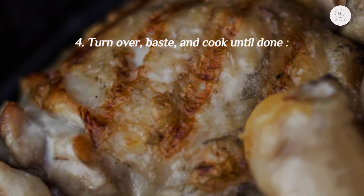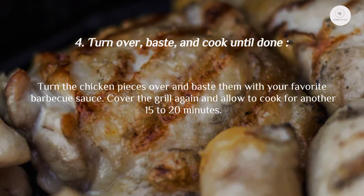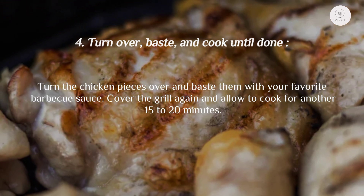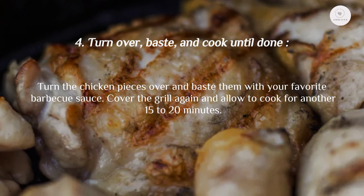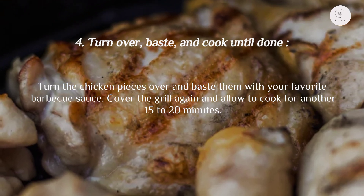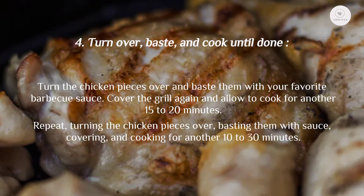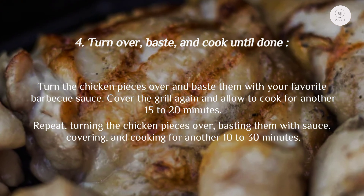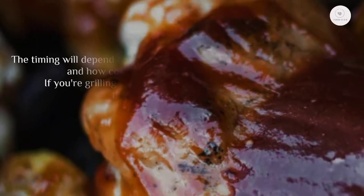Step four: turn over, baste, and cook until done. Turn the chicken pieces over and baste them with your favorite barbecue sauce. Cover the grill again and allow to cook for another 15 to 20 minutes. Repeat — turning the chicken pieces over, basting them with sauce, covering and cooking — for another 10 to 30 minutes.